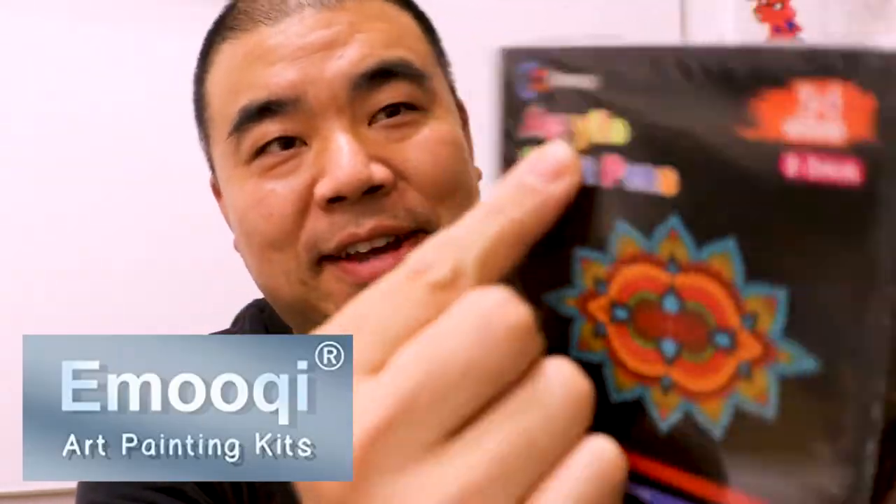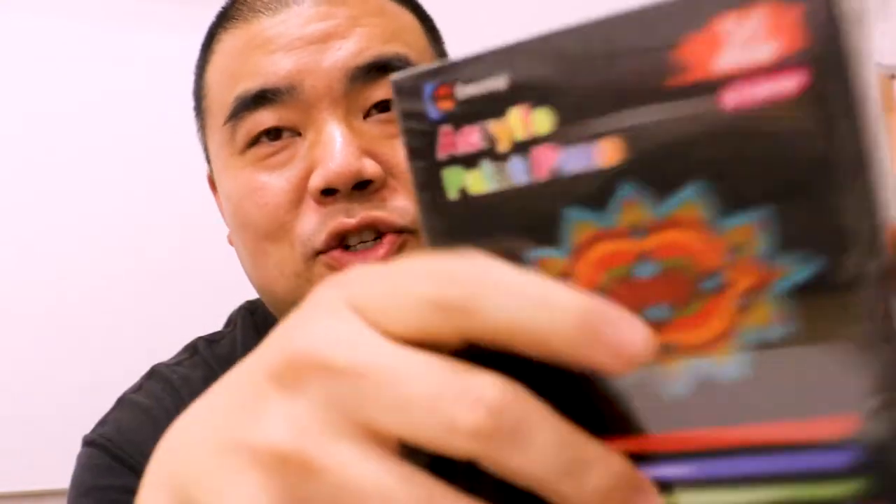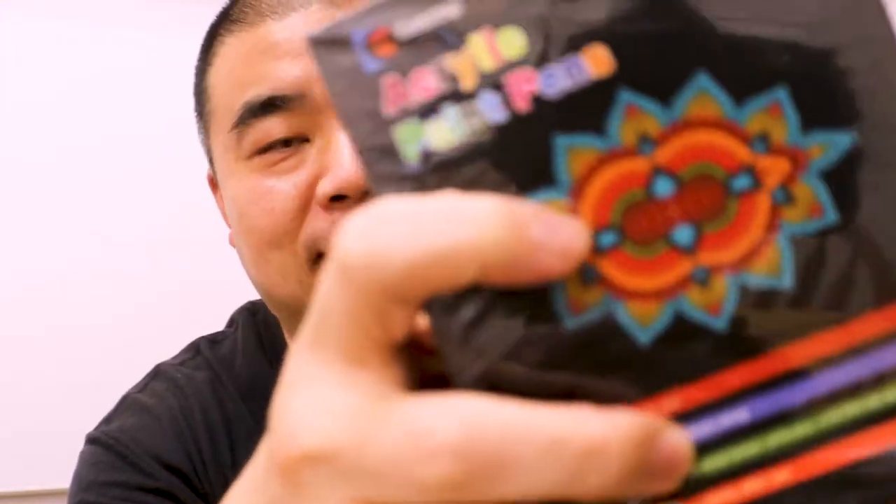Alright, thanks for tuning in to this episode of the Weldon Wong Art. Today I'm going to be reviewing these acrylic paint markers right over here. They're made by Emoki — acrylic paint markers. There are 24 colors in this package. I was sent this and I'm going to review it and see how I like it.